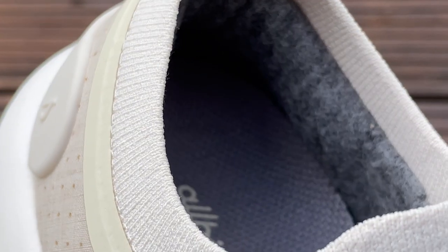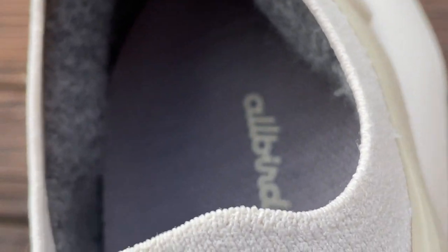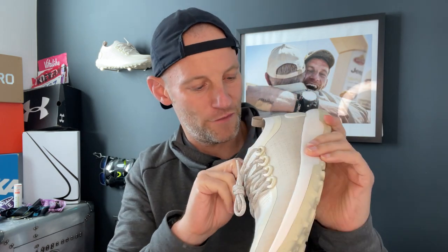On the inside there's another feature we've become familiar with from Allbirds — a merino wool padding section. It's super soft and lined, holds the heel in place, and gives a little bit of comfort. That runs down into this section too, giving a soft feeling on the outside and inside of the foot for overall comfort.